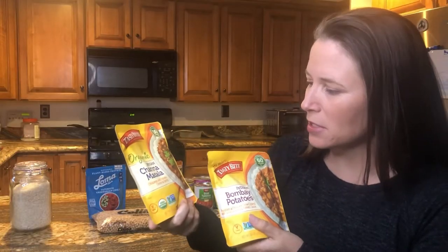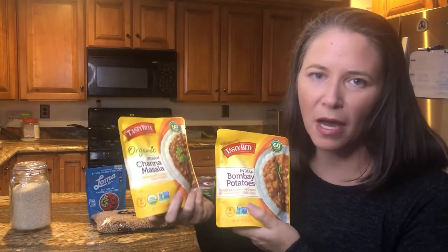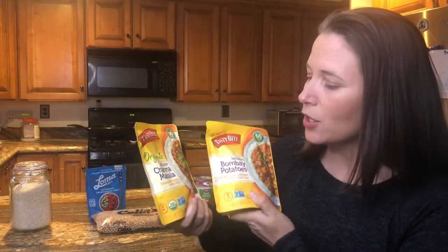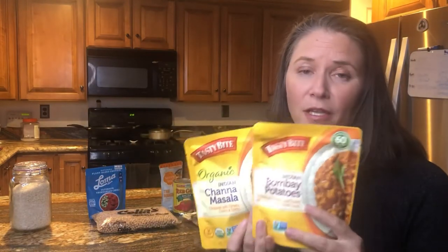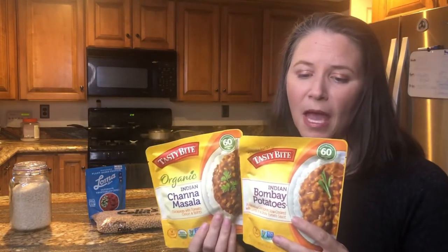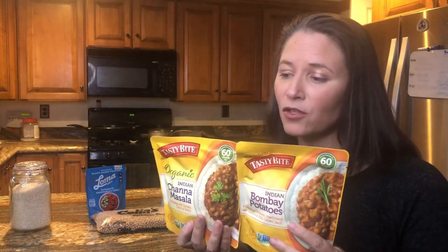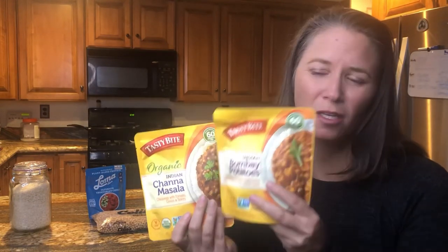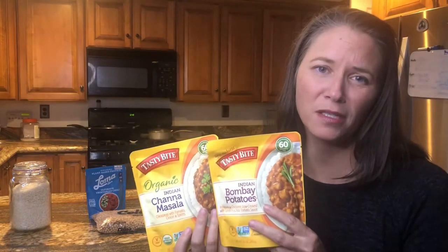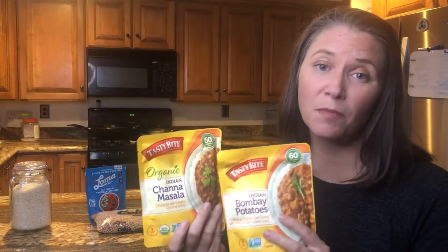This is an Indian Chana Masala and this is Indian Bombay Potatoes. There are a lot of different versions of these — these are the two that meet my dietary needs; yours may vary. They're microwavable and can also be made on the stovetop. They say there are two servings per container, but there are some really simple ways to bulk them up or stretch them for multiple meals or people.